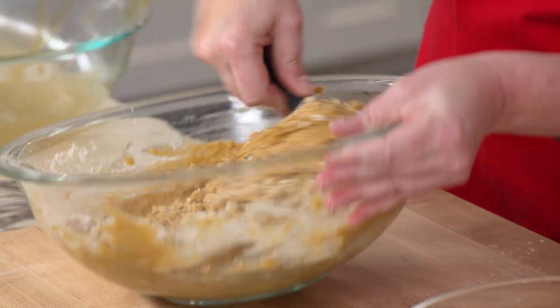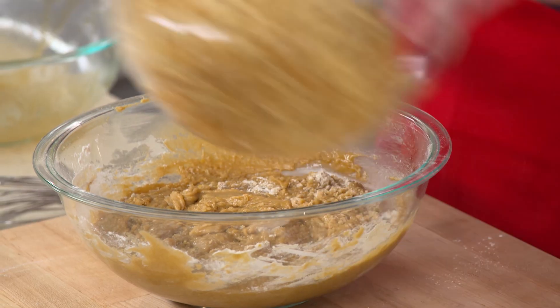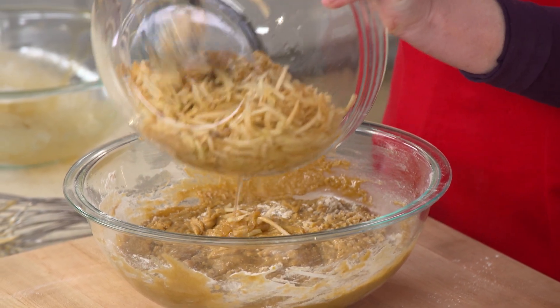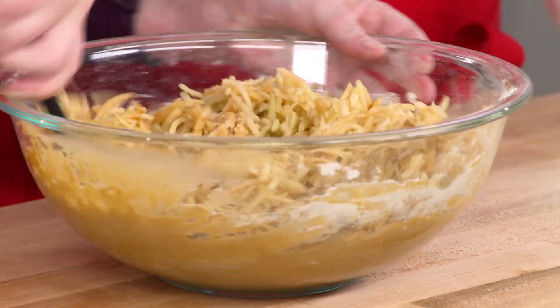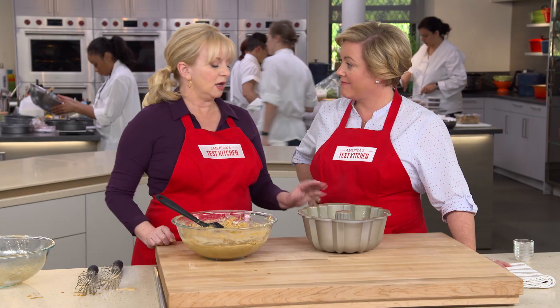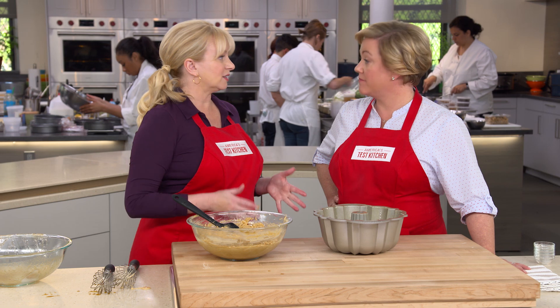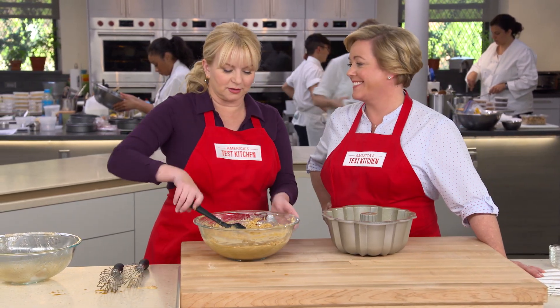That's looking good — you can still see some flour in there. So we'll add our apples. We're going to pour these in. That was one and a half pounds of Granny Smith apples that we went ahead and grated, along with any juices accumulated in the bowl. Now we're going to put this in a 12-cup bundt pan — it's a non-stick bundt pan. You can grease and flour it, which is a little challenging, or you can spray it with baking spray that has flour in it. So much easier.